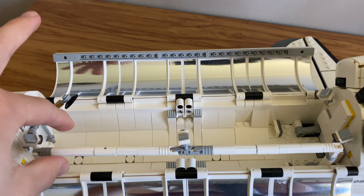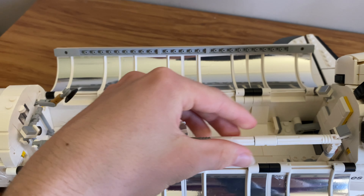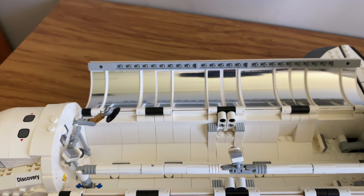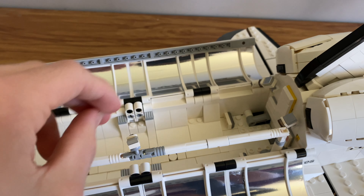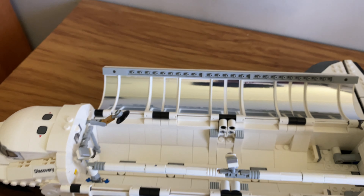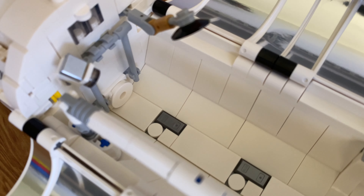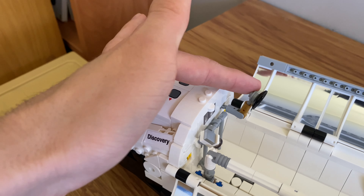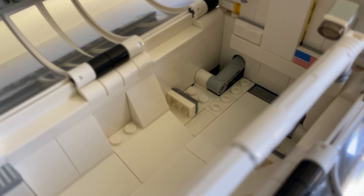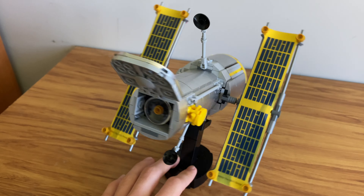Those stickers took a while — there are a lot to put on and you don't get any spare, so if one goes on crooked you may be forced to peel it off and redo it. Inside the cargo bay, there's where the Hubble Telescope can go — I'll show you that soon. This arm is fully adjustable. In here there are also little cameras and what appears to be an airlock door that doesn't actually do anything, leading to the cockpit. There's also what I believe is a little speaker and a United States flag.